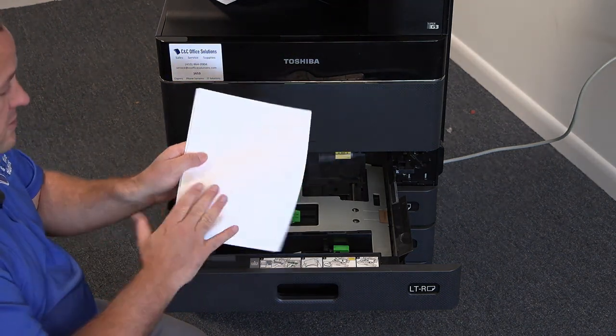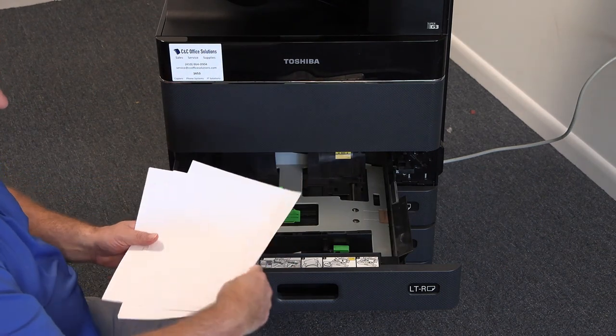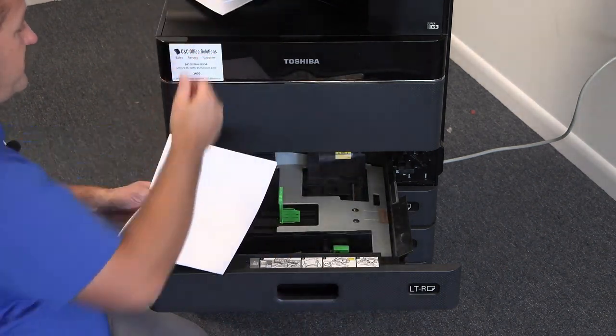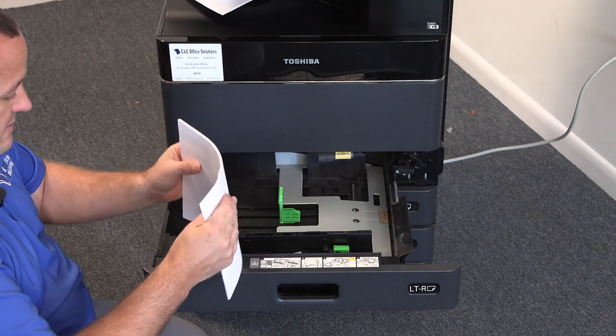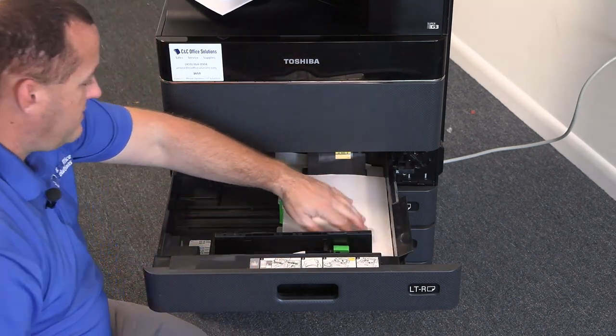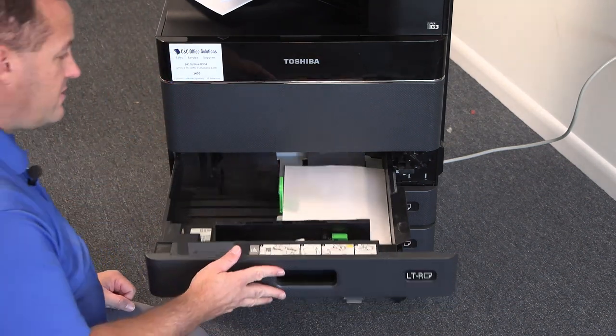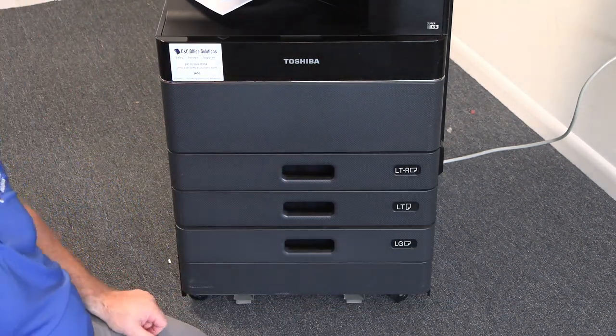This was my stack as I brought it out — I'm getting rid of those top 10 to 15 sheets of paper, flipping the stack directly over, stacking it nice and neat, and putting it back in. After you do that, make sure your guides are on nice and tight and close your drawer.